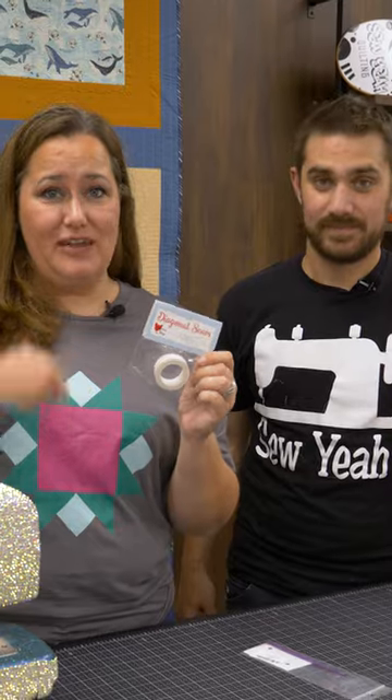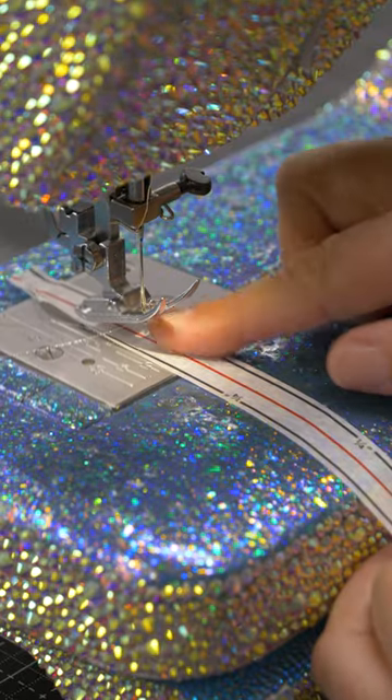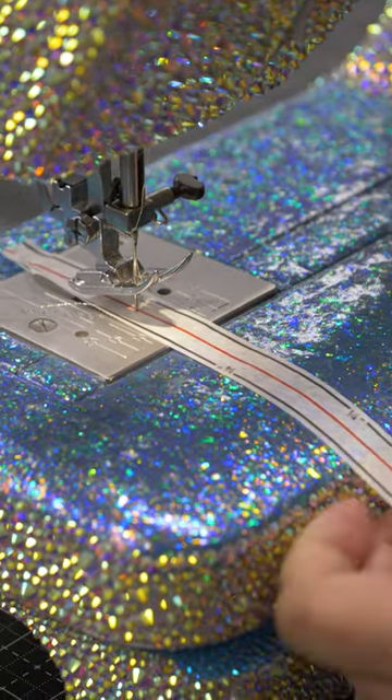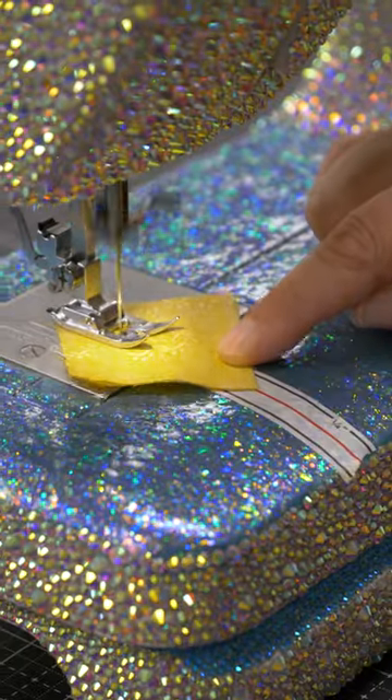Diagonal seam tape is a life changer and has saved me so many hours of sewing time. I'm going to show you how this works. Just bring it over to your sewing machine, line up that red line with your needle. Now we're going to take this and rip it off just in front of your feed dogs. Super simple. Now let us know what your favorite notion is.